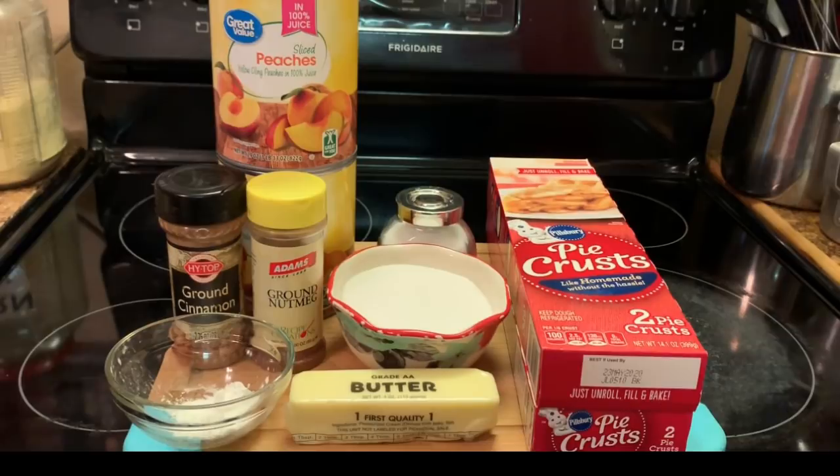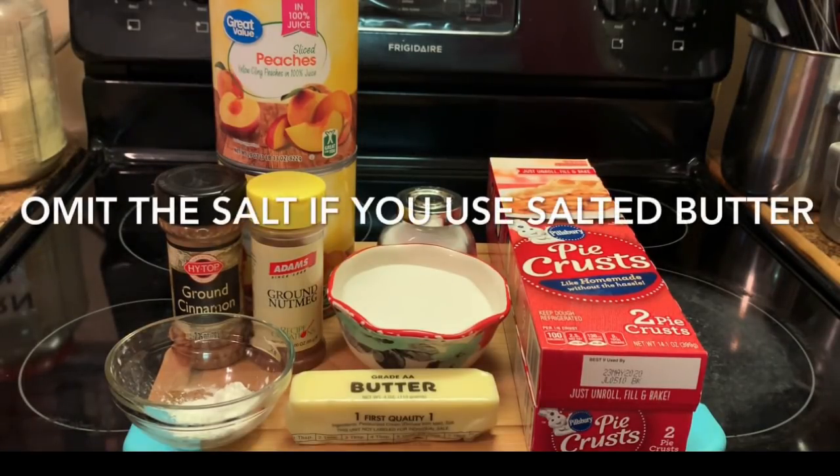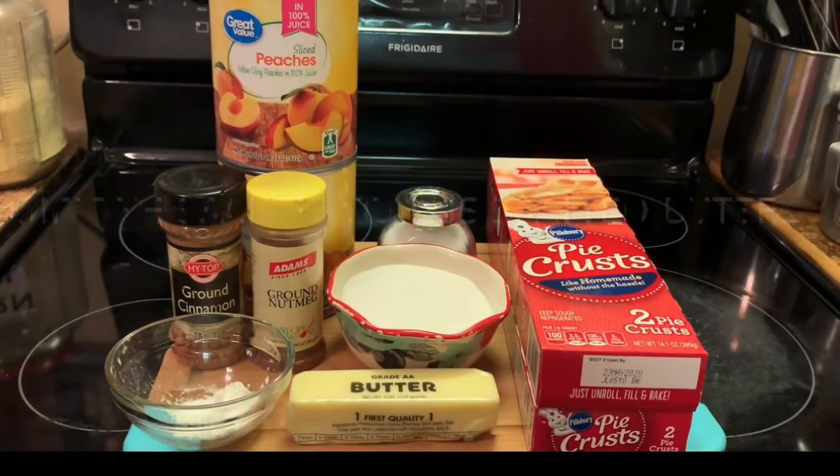Here I have some pie crust, butter, sugar, salt, cornstarch, ground nutmeg, ground cinnamon, and sliced peaches. Okay y'all, let's get to making our homemade peach cobbler.